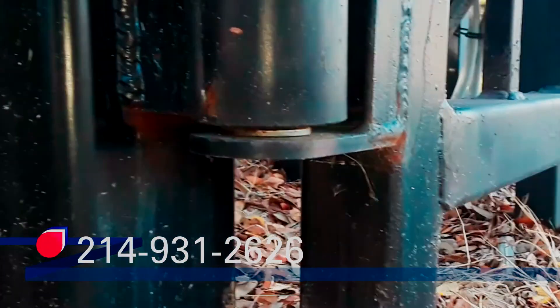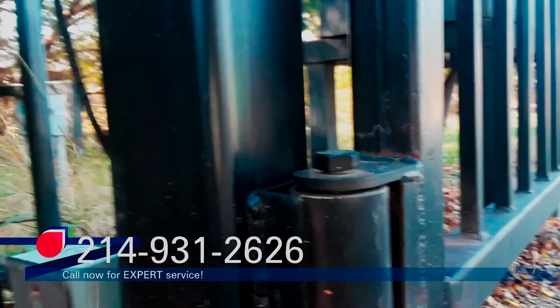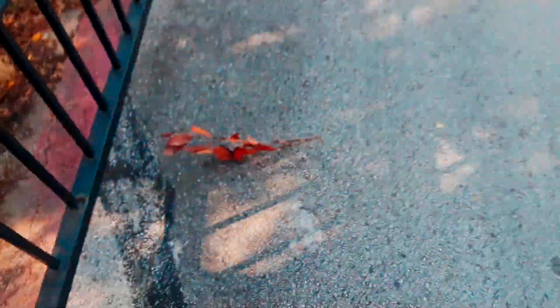I came back to fix the broken bolts on here. The plan is to jack the gate up and get it to where it's easy to get that bolt out, then pull it out and put the new bolts in. It should be just that simple.